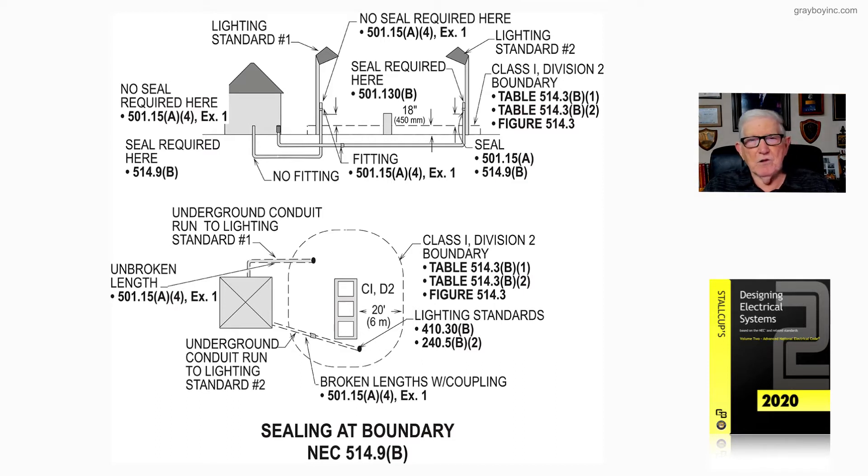Notice that no seal is required here. Looking to the left of the facility, per 501.15(A)(4) Exception 1, we do not need a seal — no fitting — because we run this conduit unbroken, so you do not get into that boundary condition where you would need a seal.